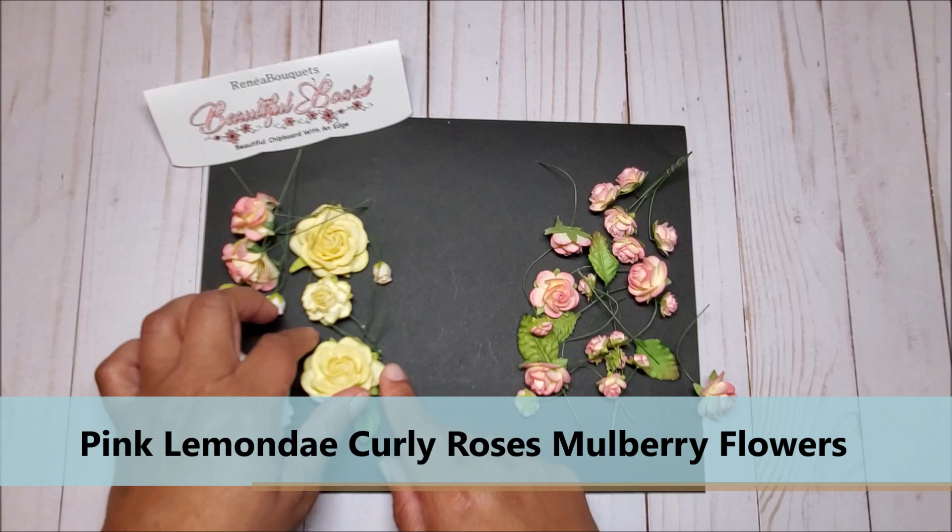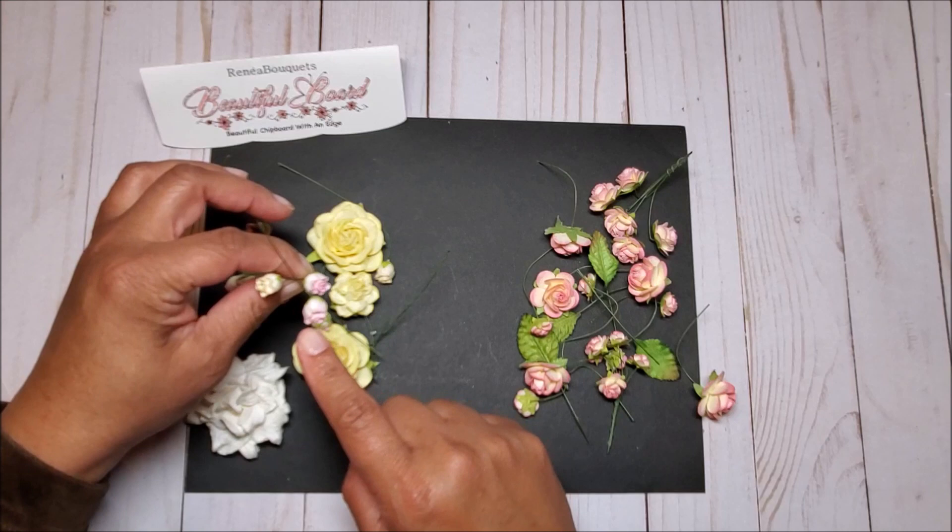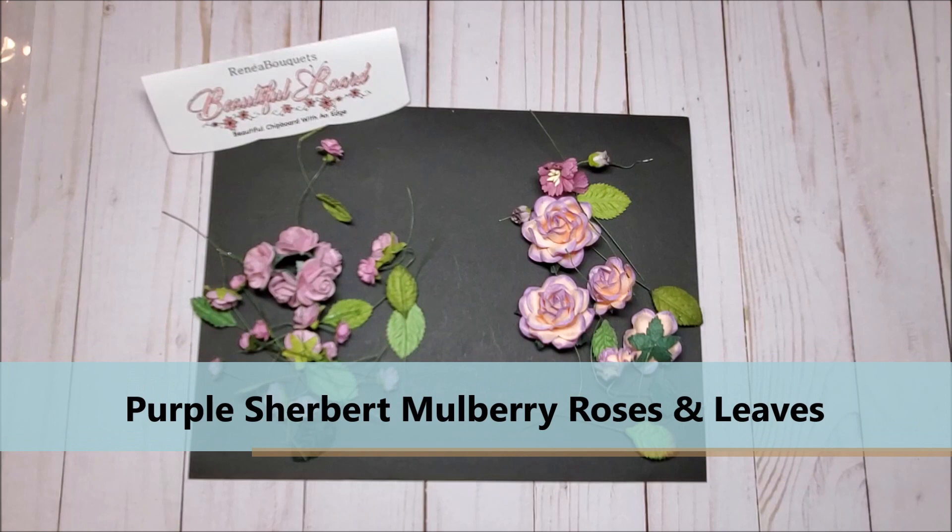You've got the curly roses, yellow roses, and the curly pink lemonade roses, along with several small rosebuds in light pink and yellow. Next we have the purple sherbet roses on the right — I just love the hints of lavender on the top and the pink on the bottom.